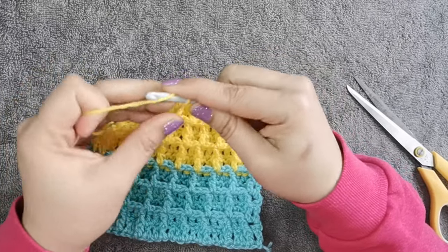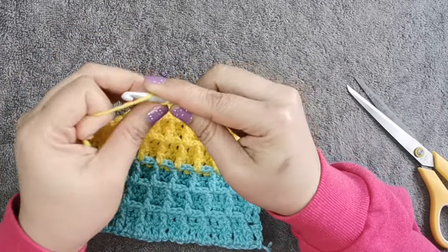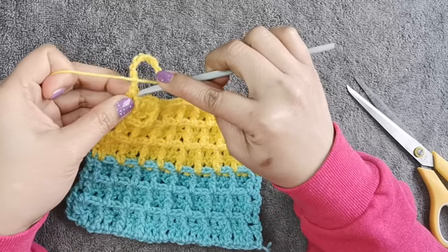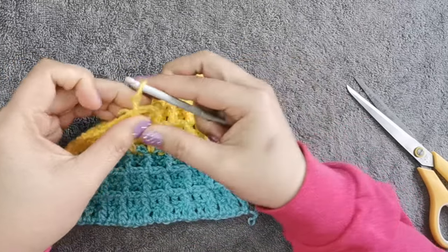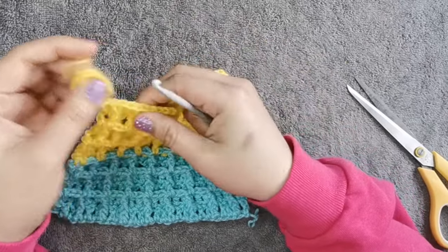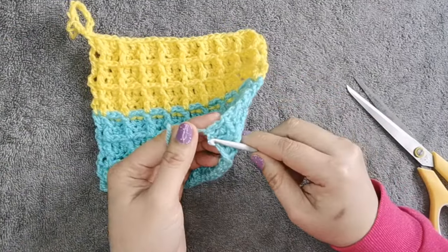If you want to add a holder, just do a simple chain. Chain like this, then insert it here, and cut it. That's it — this is a very simple one and all you need to do is hide the tail.